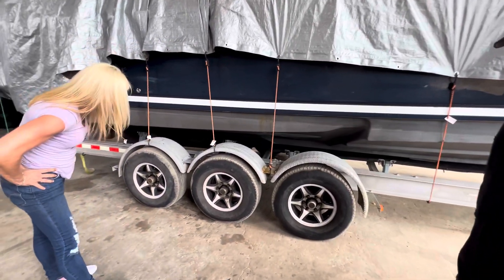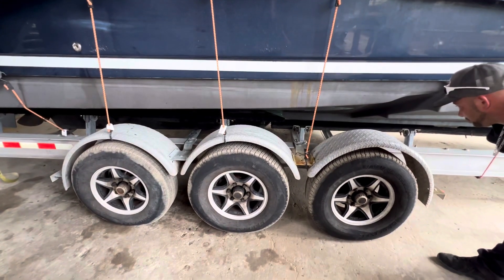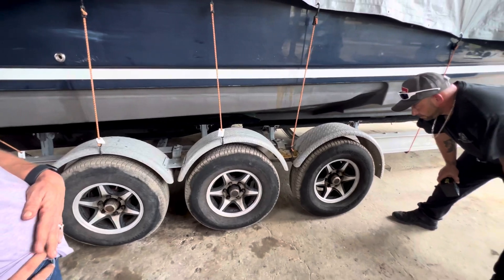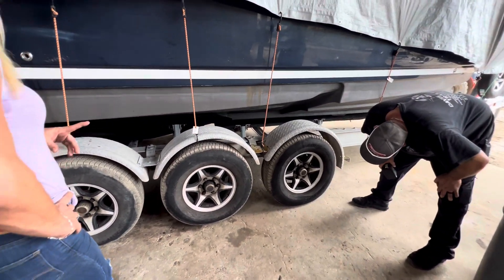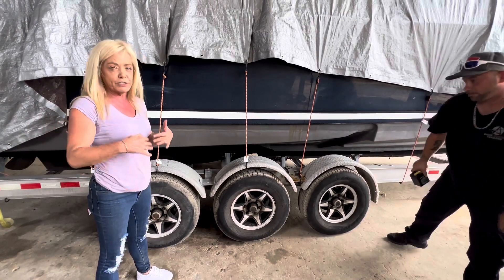His axles look sturdy, but we'll check that. It looks like he's going to need new brakes, new lug nuts at least. We'll check the date codes. We're going to do something interesting on his trailer — like we did with Captain Bard — because he is a local charter captain and I'm so into brakes.